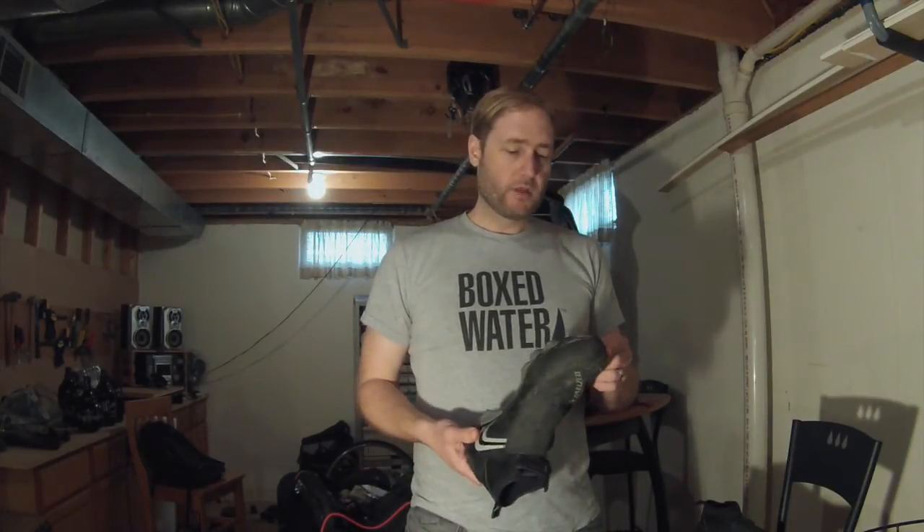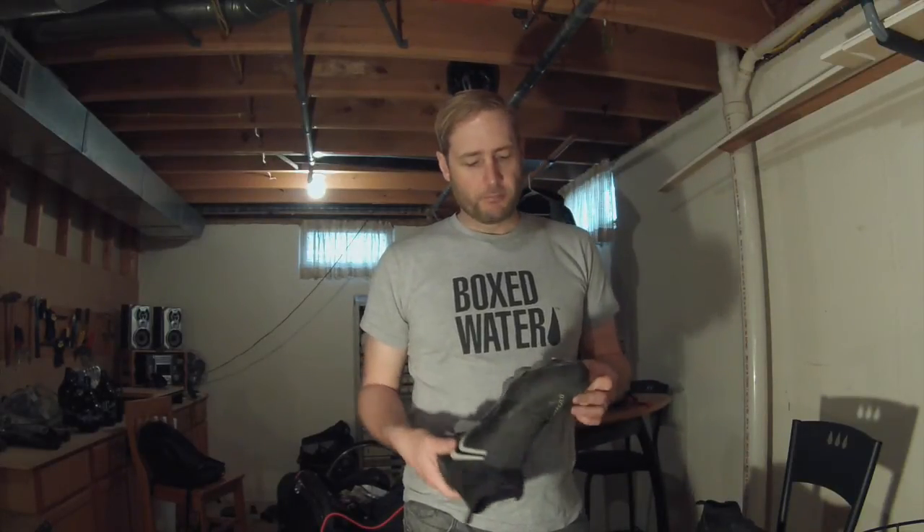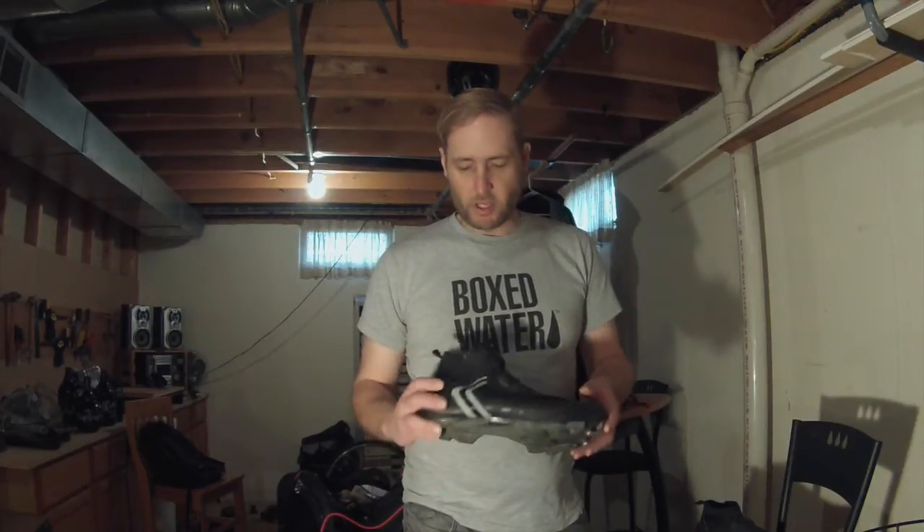I bought a slightly larger boot than my mountain bike shoe just to make sure I had enough room for warmer socks. I have a pair of Specialized wool medium-weight socks and a pair of heavyweight wool socks that I alternate between. For the most part, either one of those works. I don't really think that the thicker sock keeps my foot any warmer than the medium sock does, so just note that when sizing.